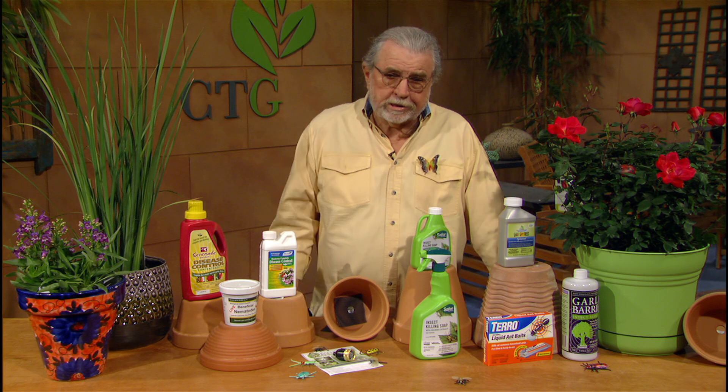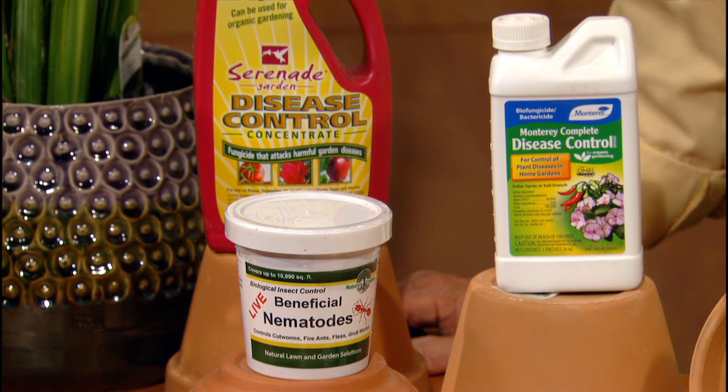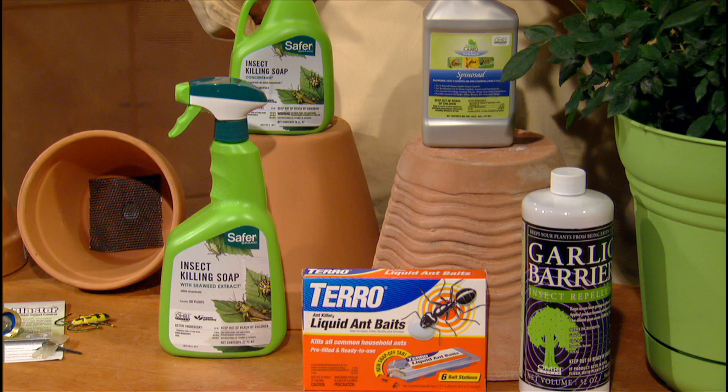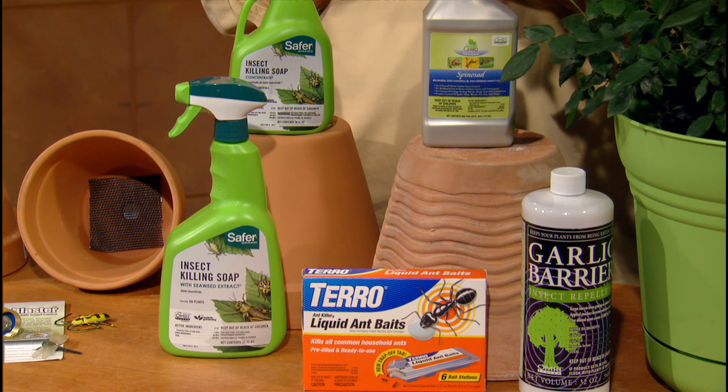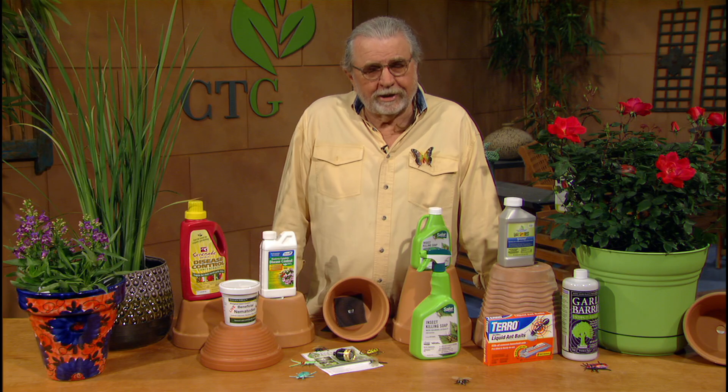Garlic oil is also a good way to get rid of mosquitoes in the landscape. Here are a few ideas that are very effective at managing insects of different types and diseases, and you can do it safely and get good control using these organic methods. For Backyard Basics, I'm John Dromgoole. I'll see you next time.